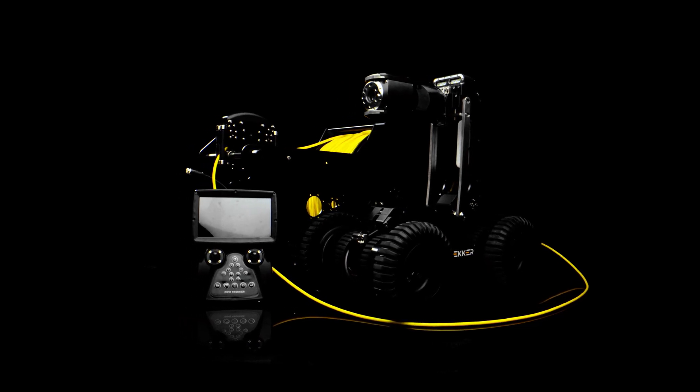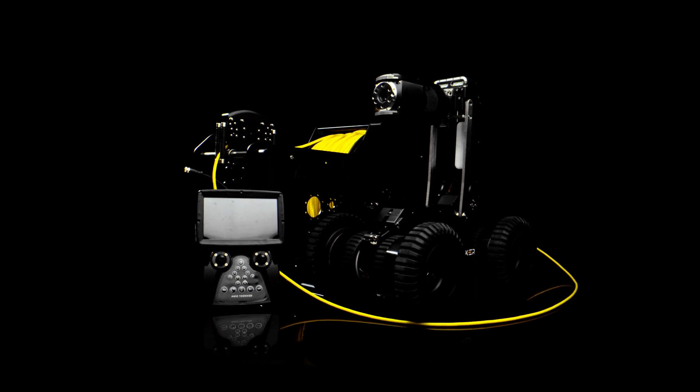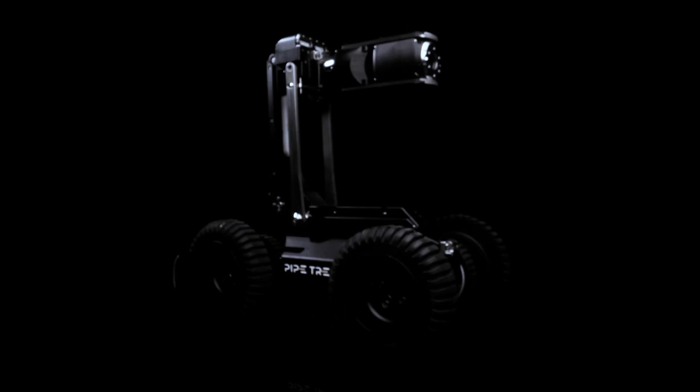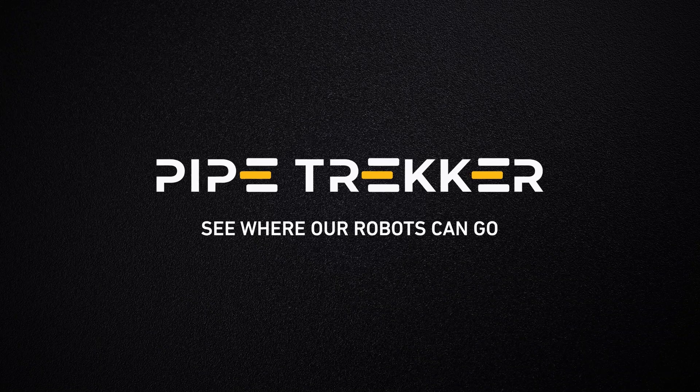Equip your Pipe Trekker with other advanced options like powered reels, tablet controls, and advanced sensors. Talk to our crawler specialists today to build your next crawler.